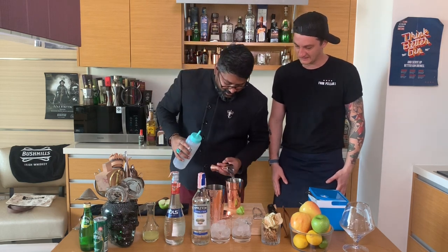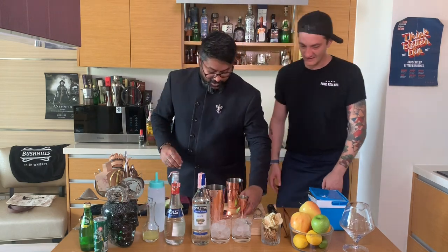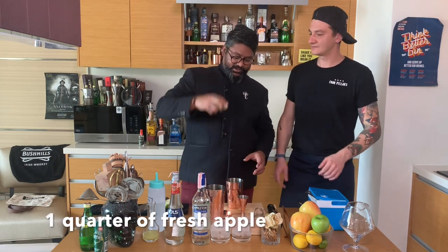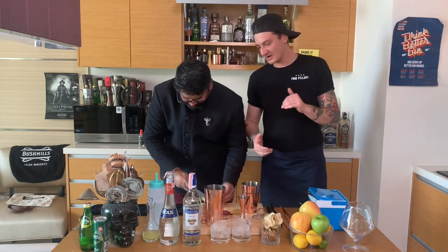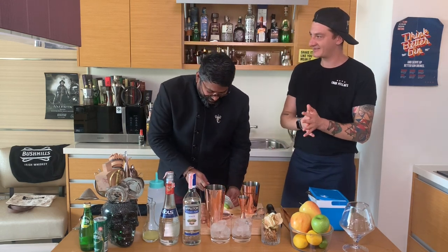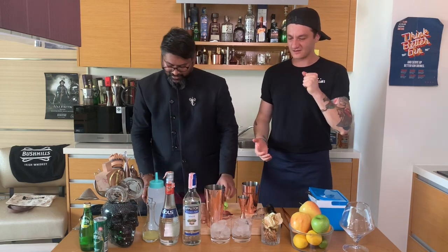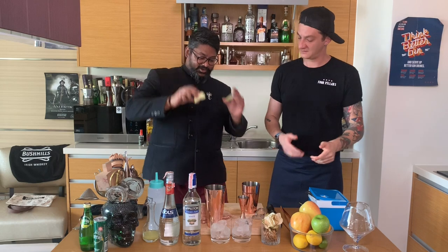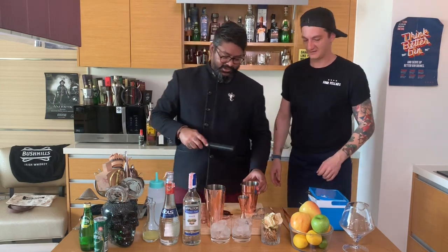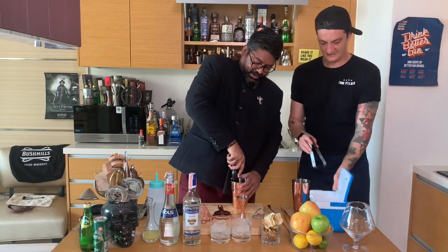That looks beautiful and smells really good. Now we're going to put a quarter apple in there. Rum and apple is actually one of my favorite flavor pairings — it's a classic. You really can't go wrong with rum and apple juice. Now adding the second portion of apple.